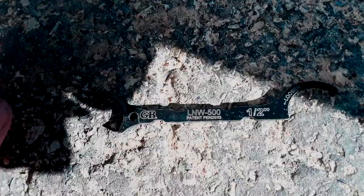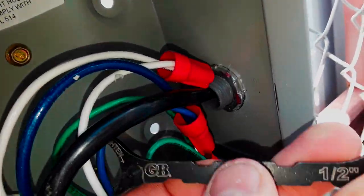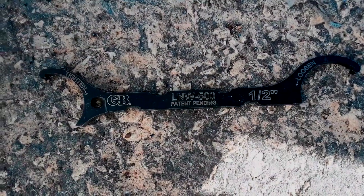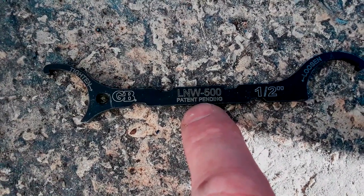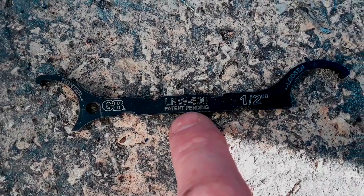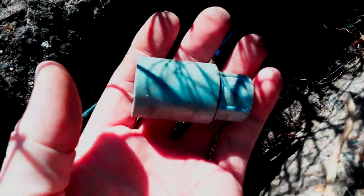A quick mention on getting the lock nuts for the fittings on there — I used this tool, I think it's a Greenlee nut tightener. It's very uncommon that I have to use this; most of the time you can knock it out with a screwdriver and a hammer to get it tightened on there. But this was a perfect scenario for it because it's kind of behind everything and hard to get to, so it made it pretty easy to just put it on there and tighten it down.